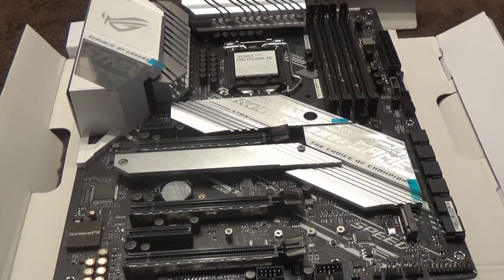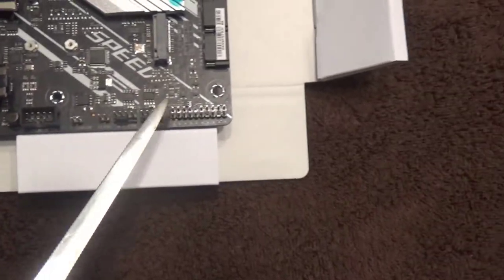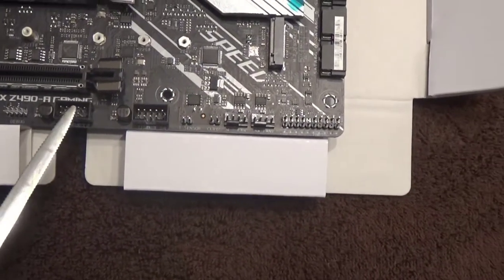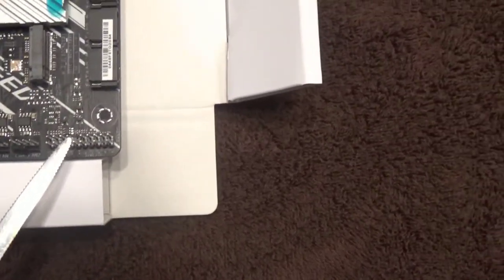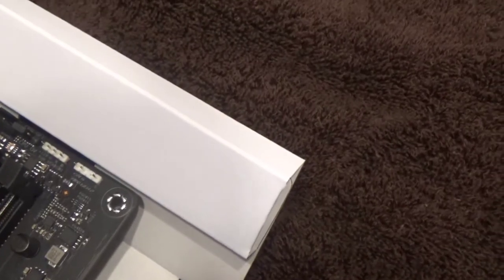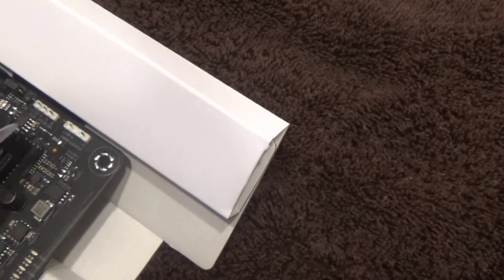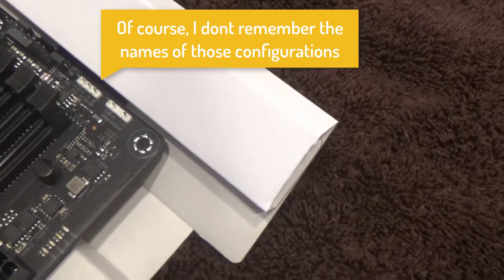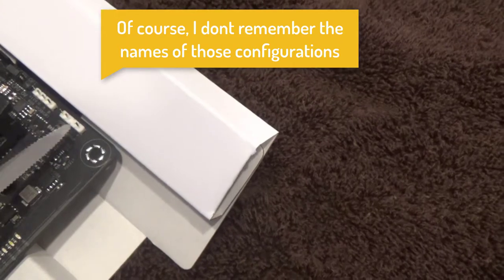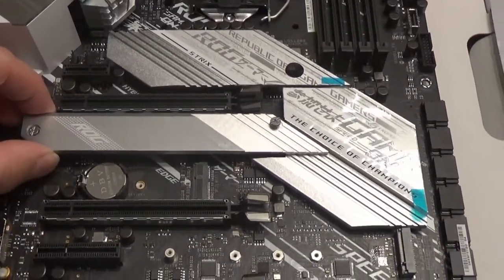Let's talk more about the motherboard. These little things are called headers and they're all over the side of the board for different purposes - these are for USB, these are for fans, this one is the front panel connector, these are the six SATA connectors that come with the motherboard, and that's the main power. Over here there are specific CPU fan headers, and these little white ones are for RGB - there are two configurations, one for uniform color and one where each light is individually programmable.